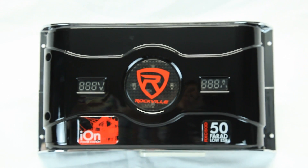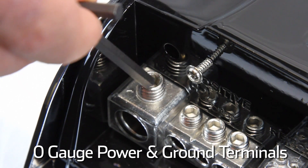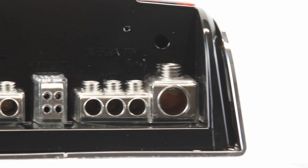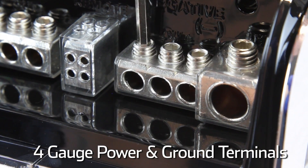Only premium components were used in the design and manufacture of this unit. Rockville built in heavy-duty zero-gauge bolt-down style, satin-finish, platinum-plated input terminals for both power and ground inputs, and four-gauge amplifier connectors.